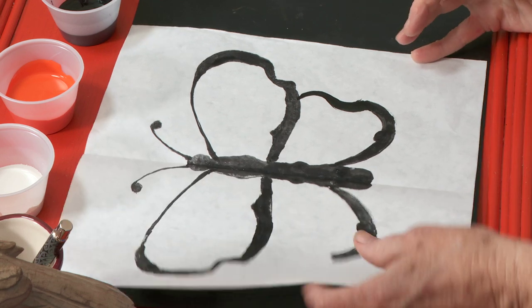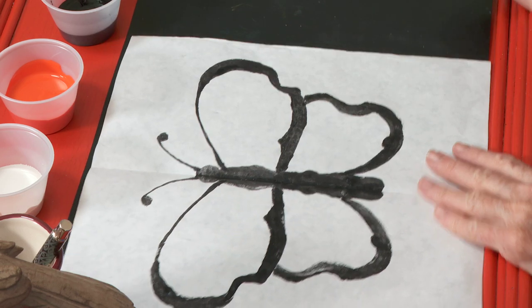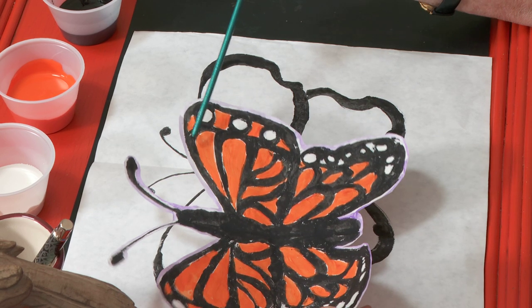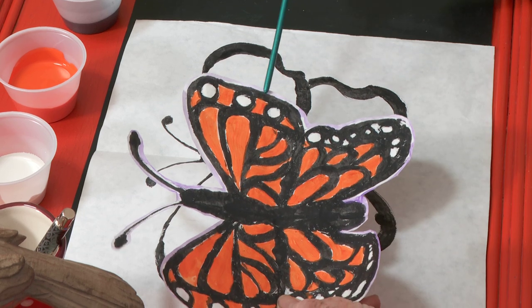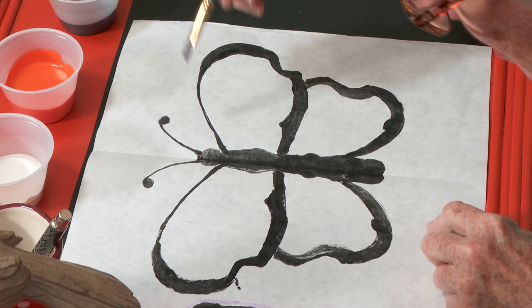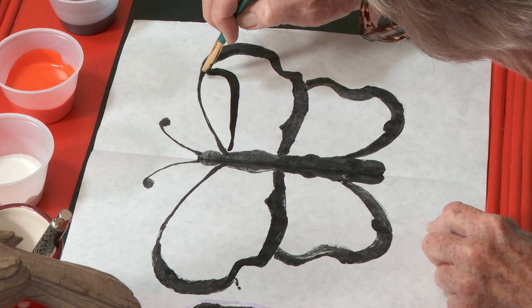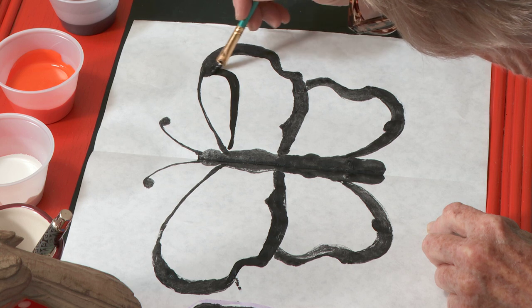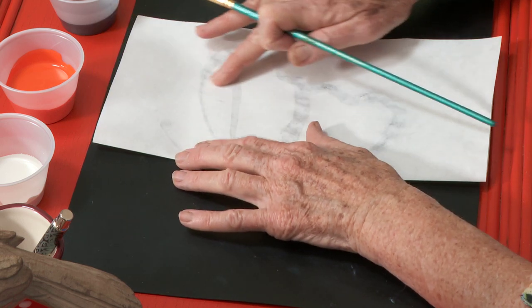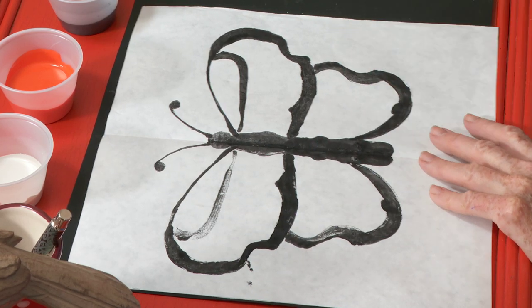Now I'm going to do this next line right in here. I'm not going to make it too close because I want to leave some spots for white. I'm leaving this big space right here. These are called scales. I saw I was a little smudgy, but that's okay.